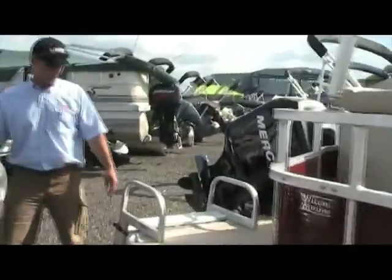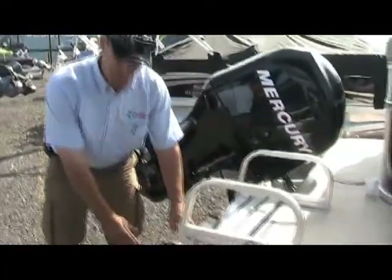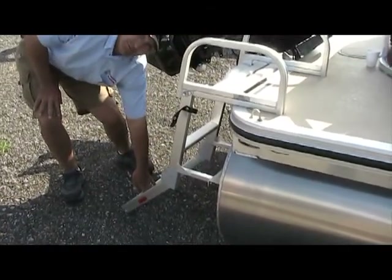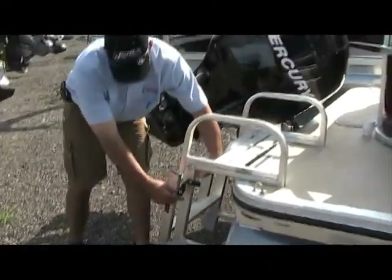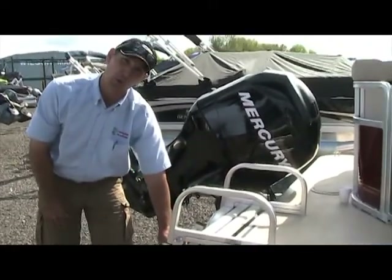Moving on to the back. When the boat is up high enough or in the water, you have a three-step ladder. Simply unsnap the button here — the ladder drops down all the way and gives you full access to the back from the water or if it's on a trailer. Simply bring the ladder back up, snap it back into place, and now you're ready for travel on the water or the trailer.